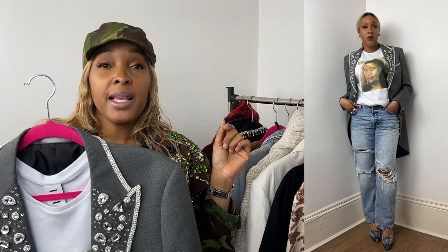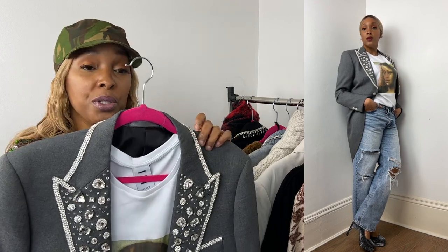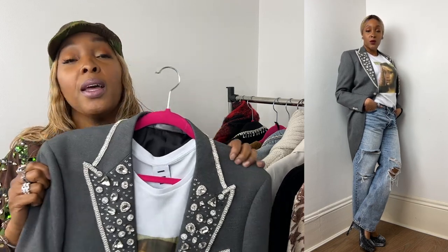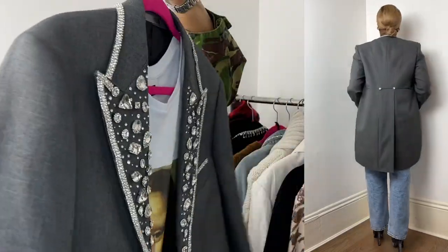I put the tailcoat on with a pair of platform heels by Casadei — I've never met them so I'm not sure how to pronounce it! They're leopard print but in a grey, silvery tone. As I've told you before, camo and leopard are my favorites. That's the tailcoat look.